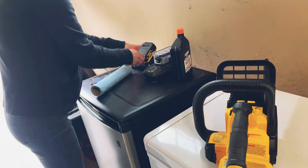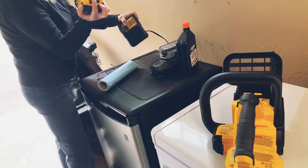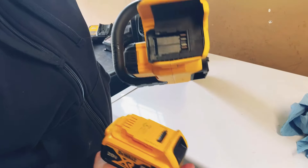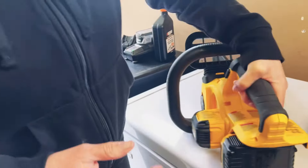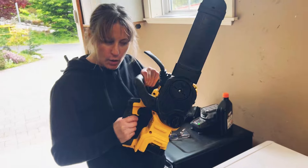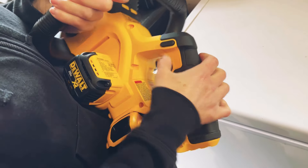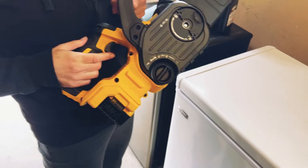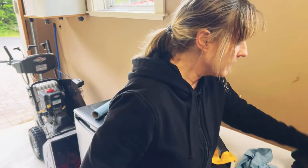The battery is all charged up now - solid red light. You press this button and pull it out of the charger, then you put it on the saw. You have to match this up with those connectors, flip it around like that, and just glide it in. Okay, so here we go - you take the safety guard off, and there's also a safety button that's locked. Make sure this is pushed out that way, and then here's the trigger right here.